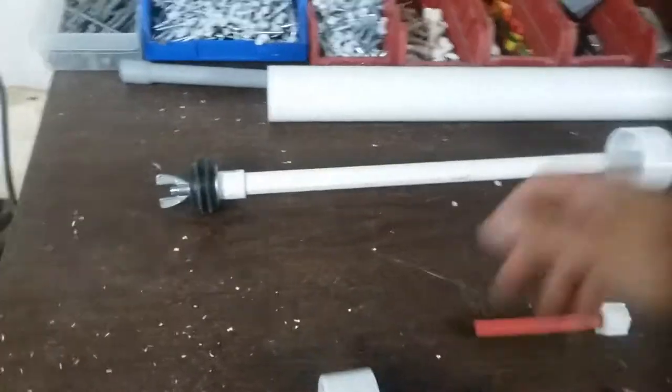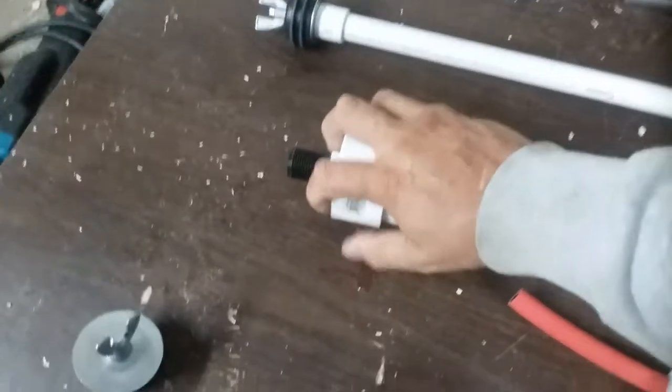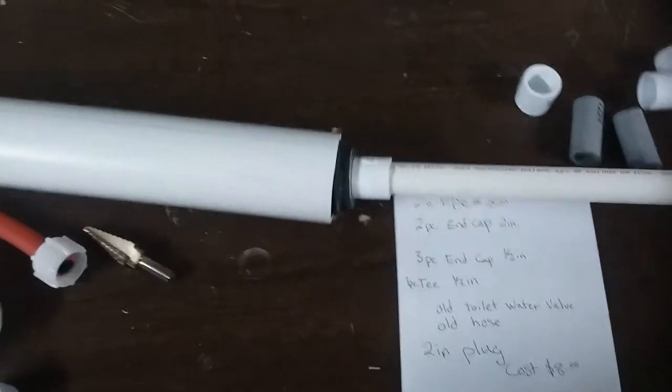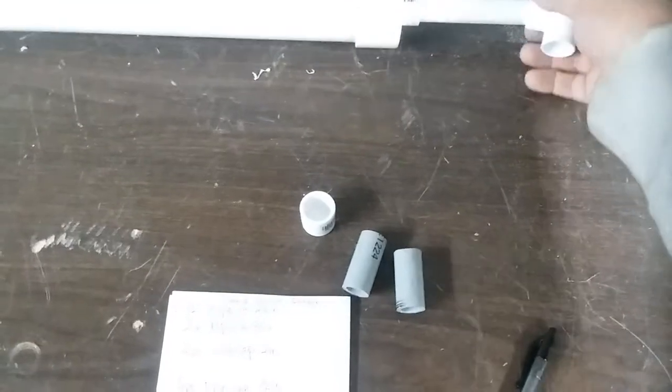Take the two inch 30 inch pipe and put it on there. I also took a coupler and cut it in half and glued it so that once it goes down it stops — so it didn't blow out the end down here. Then you take your tee and glue your tee to the end right here.